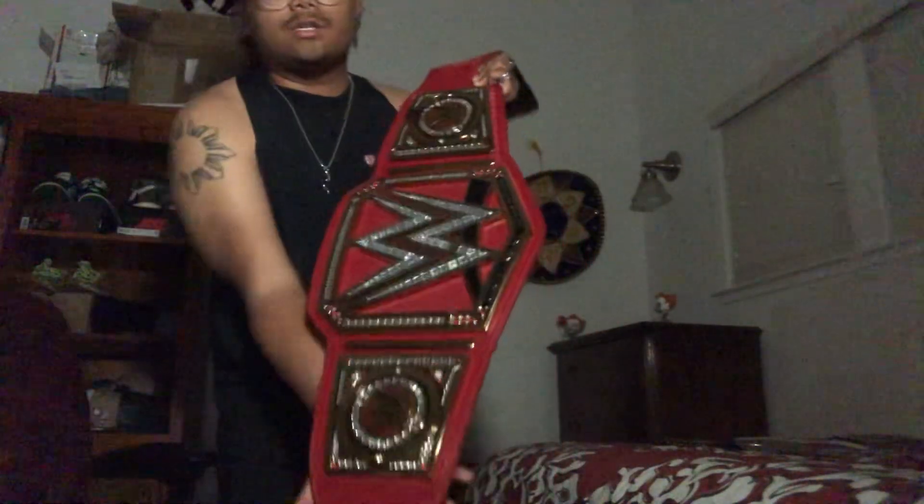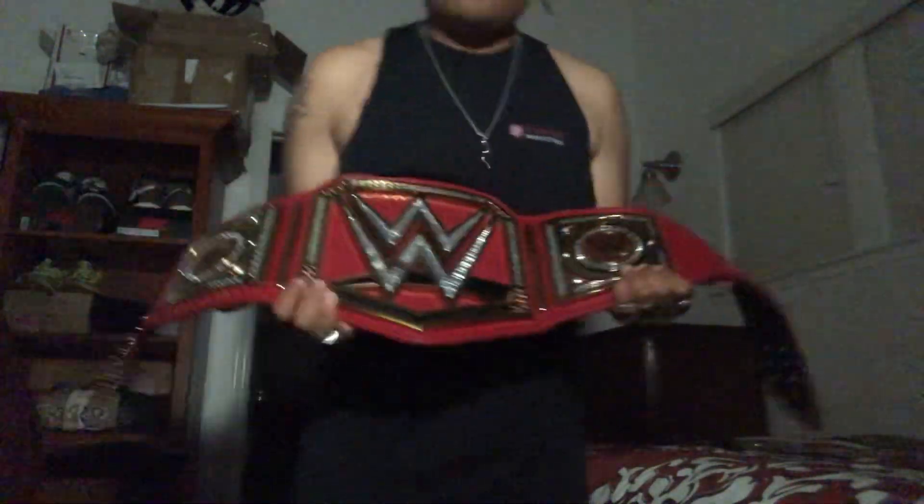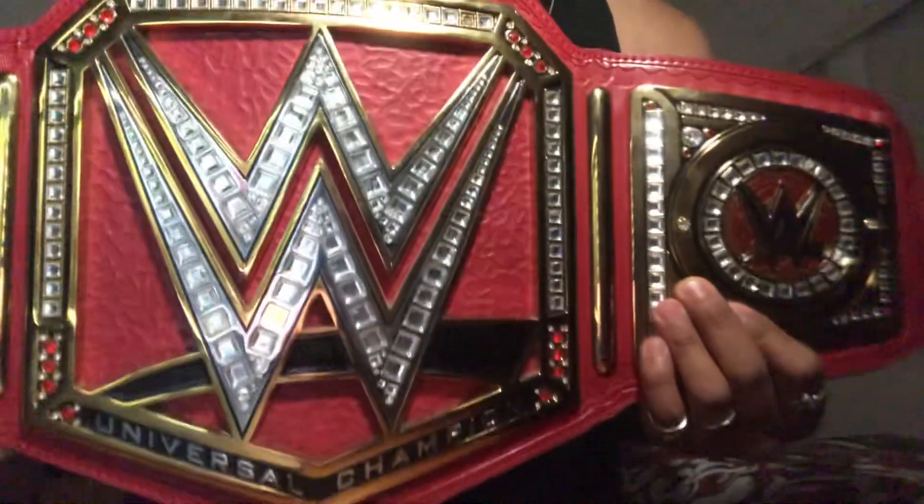But I also have this behemoth of a belt that just came in today — it is the replica United States heavyweight championship title. I moved this out of the way so here it is, boys and girls. Look at that beast of a belt. This thing is heavy and it's shiny.